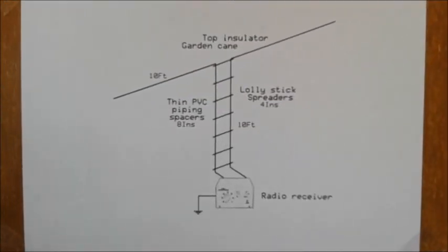Hello again. I'm aiming to construct a doublet antenna for use on the shortwave band. For those who don't know, what is a doublet and why use one?